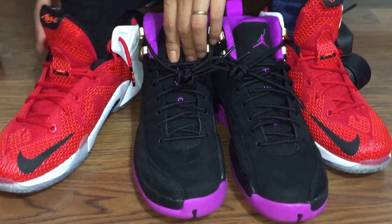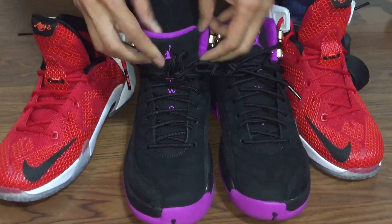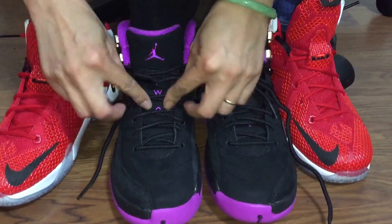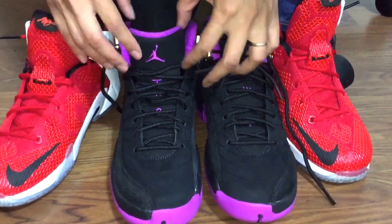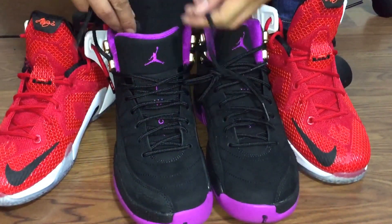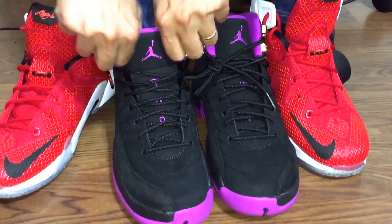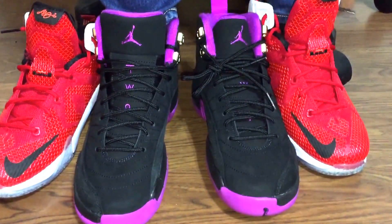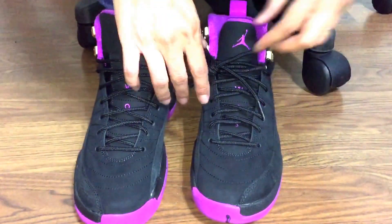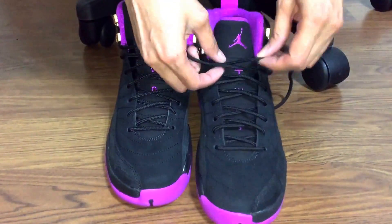So let me put it on my foot. And of course you gotta run through the video again like that. This is actually a really nice colorway. For a girl colorway, it's actually really nice. So far, I haven't missed any Retro 12.